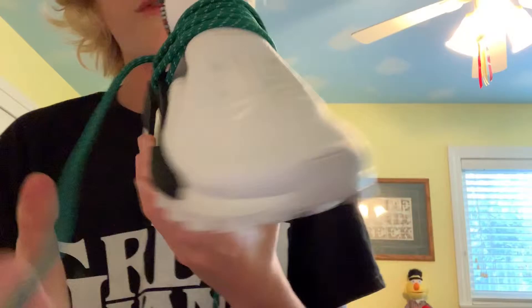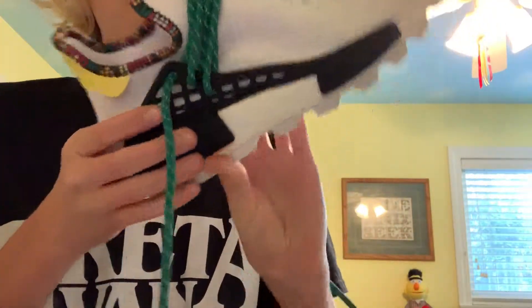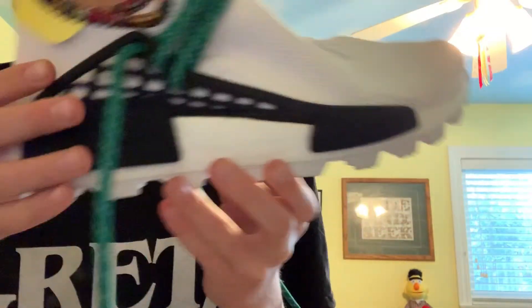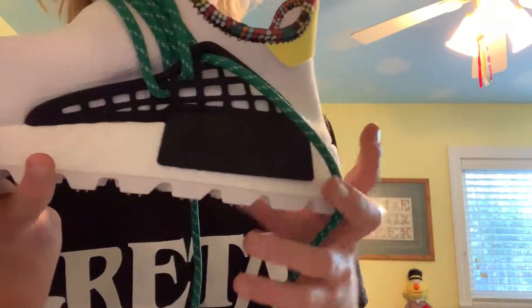Moving on to the sole, you've got a full white boost midsole just like a normal NMD, but you also have the black boxes on both sides of the shoe.